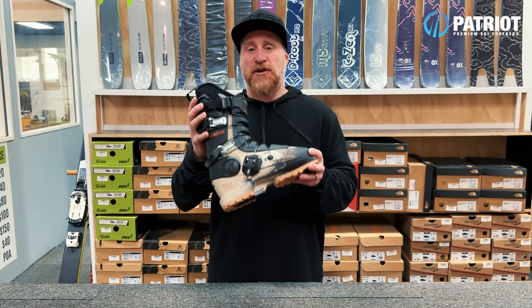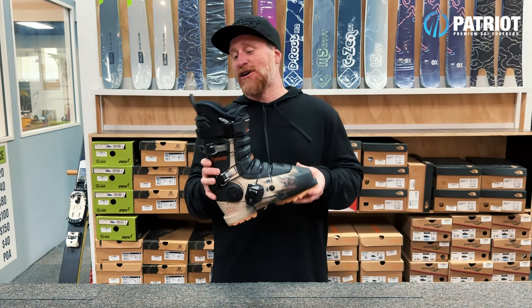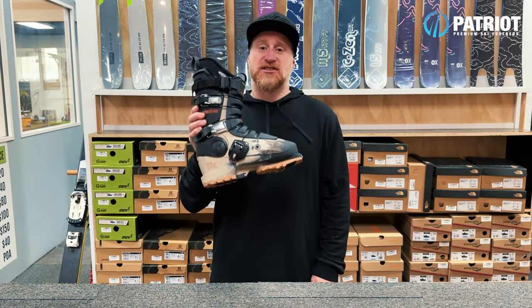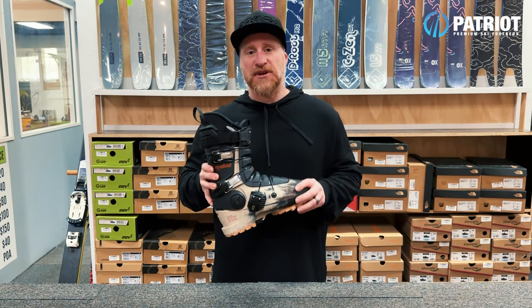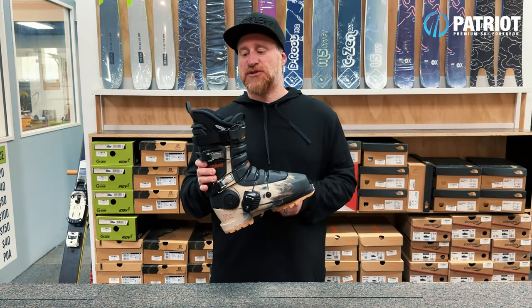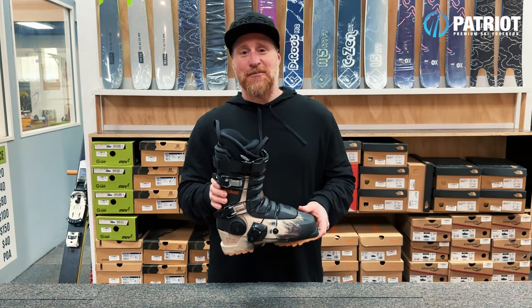Overall, what do I think of the Revolver boot? I absolutely love it. It's a boot that's been around for quite a while and one I've skied with in the past — it really is a solid freestyle ski boot. I like what K2 has done in bringing it into their range and reducing the amount of options to make it much more simple. But it's a bit of a shame they got rid of the 130 flex option — I'd love to see that make a comeback.